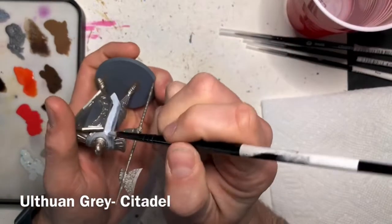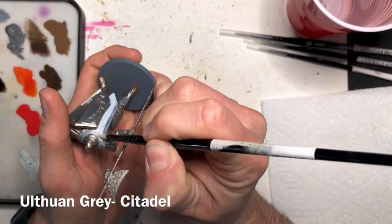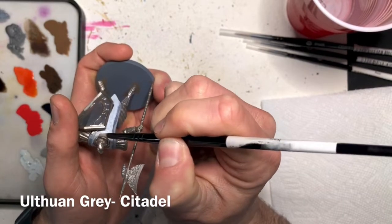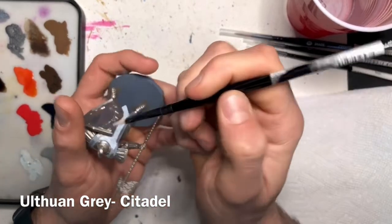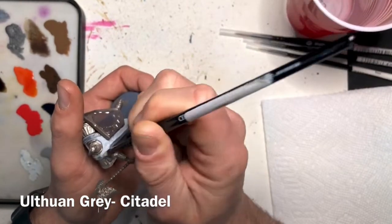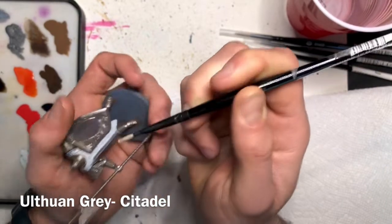Be careful when you get around the metallics, especially the shield and areas you've already painted. Take your time around the top. The neck armor can be kind of tricky, so I would switch to a smaller brush. Also while you're doing this step, don't worry about going over the detailed trim on the sides of the cloak as we'll be painting that a different color.